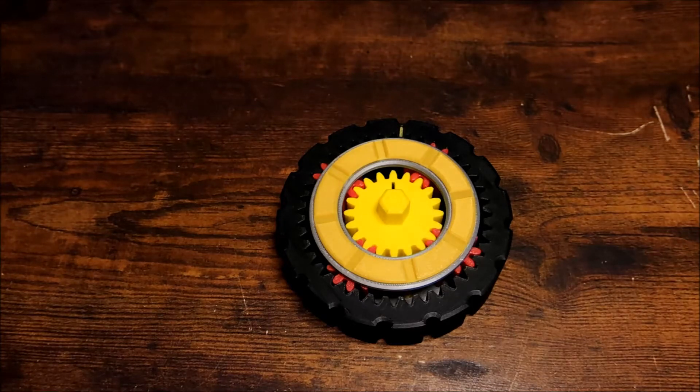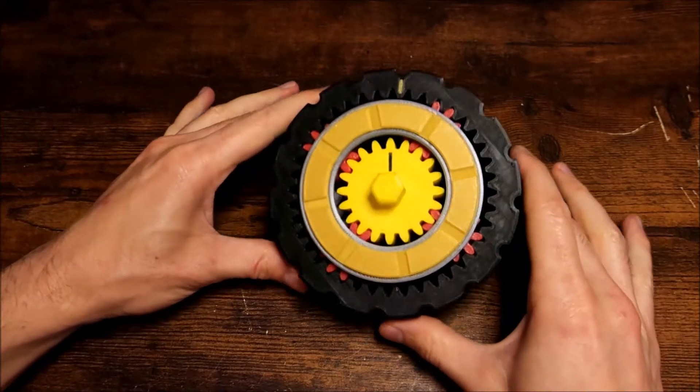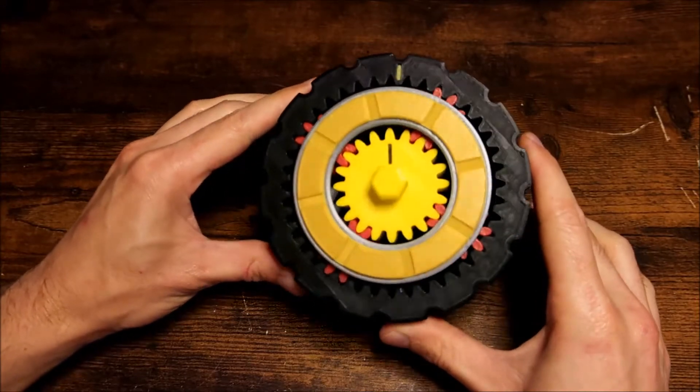Hey everyone and welcome to another video presentation. In this one we are going to be looking at some automatic transmission components. Namely, we're going to be talking about a planetary gear set.